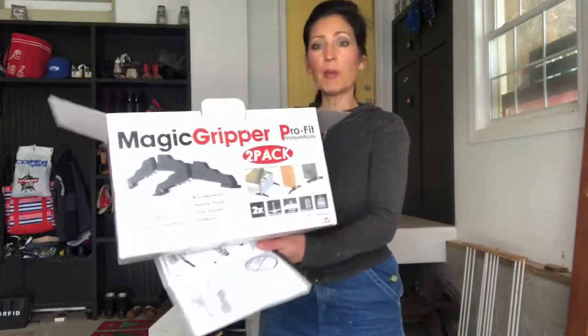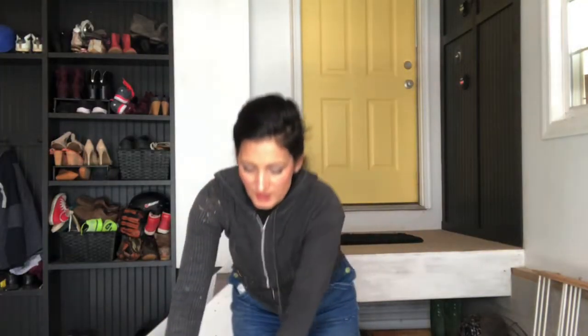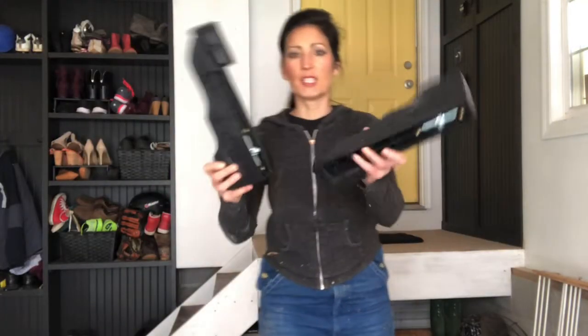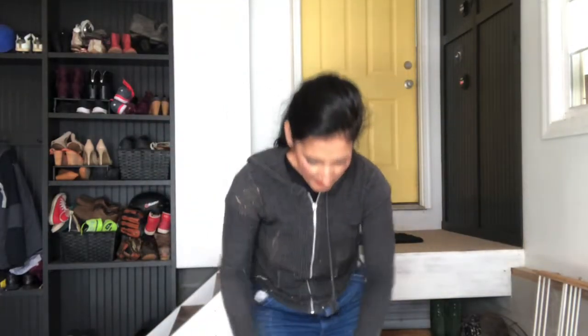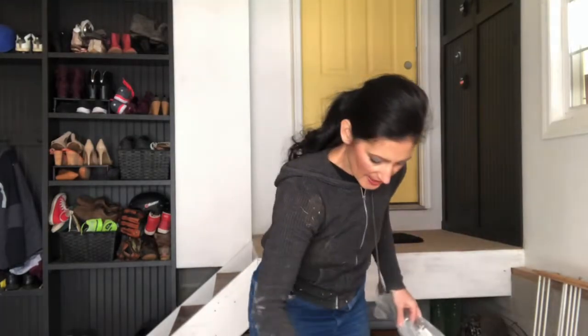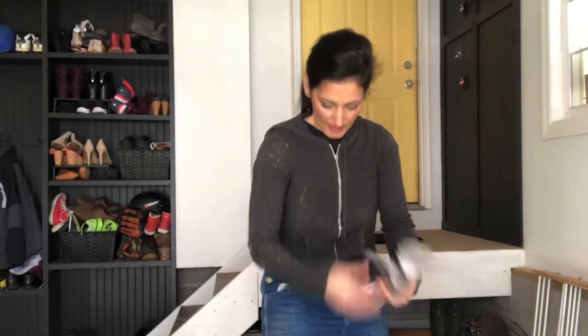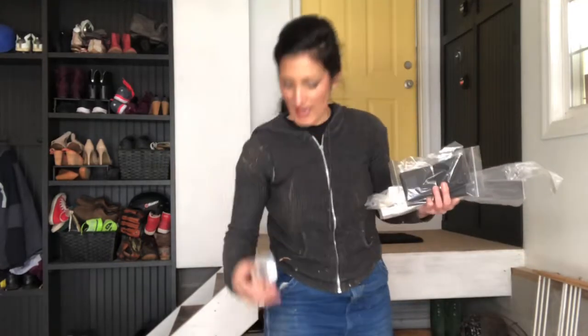I expected it to come already assembled, but the pieces came and it looks relatively easy. So right on the box, you have four pieces that look like this — these four arms. You have two of these brackets. These look like some kind of pads, probably to protect the floor. And then you have a baggie full of hardware.